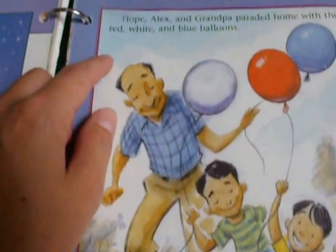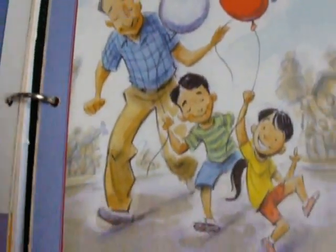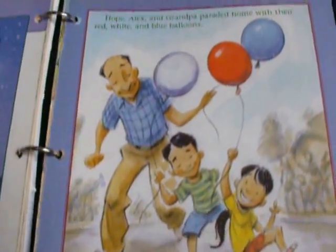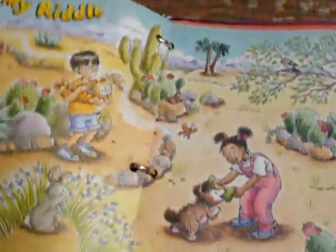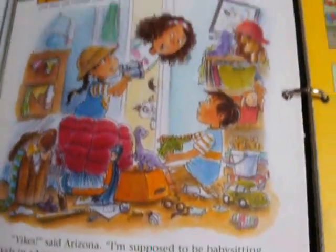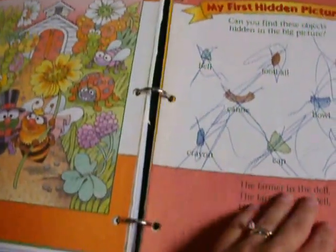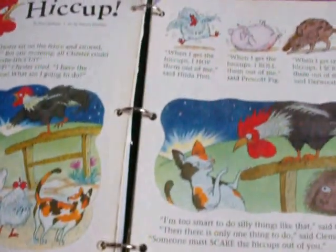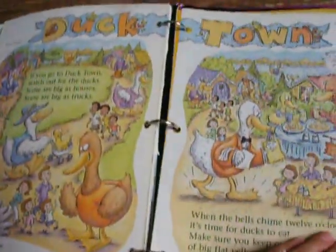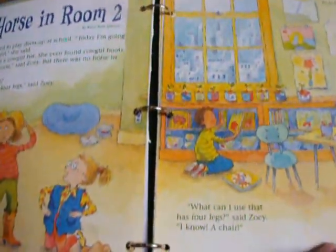Here's another picture of Mother Goose where they would just make up a story about it. Here's another writing prompt — 'Hope, Alex, and Grandpa paraded home with their red, white, and blue balloons' — so that would be the opening sentence, and they can just look at the picture, use that sentence, and then write a story about it. Same thing here. Here's another writing prompt. Here's a story — they can make up a story. Here's a story. Here's another story. And here's another story.